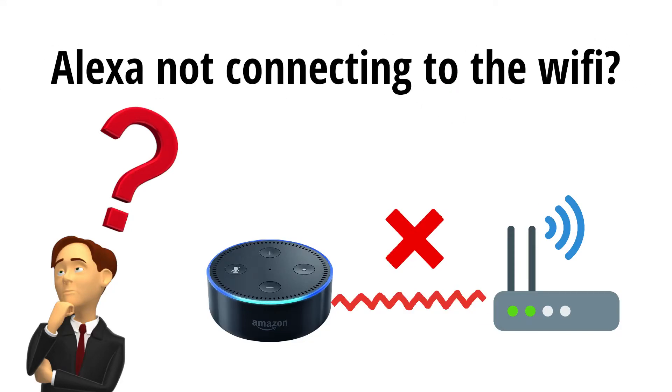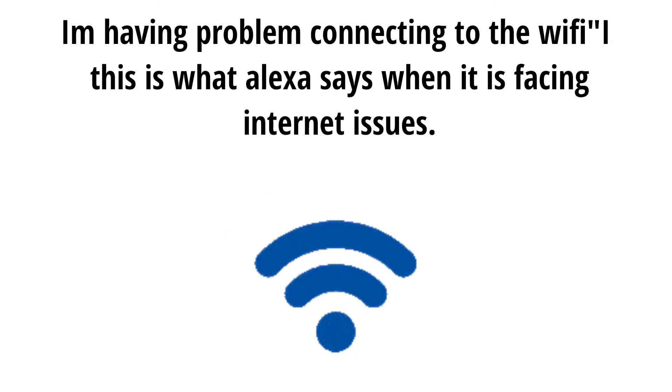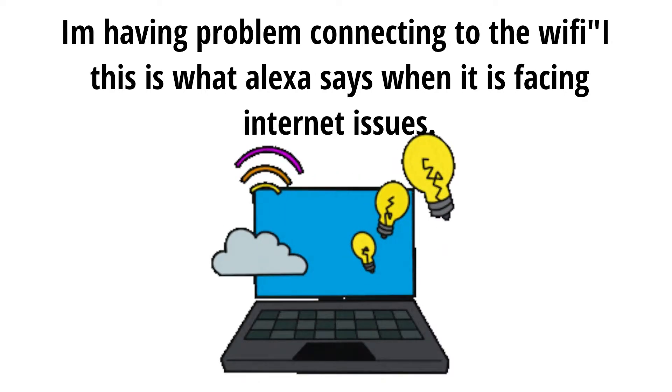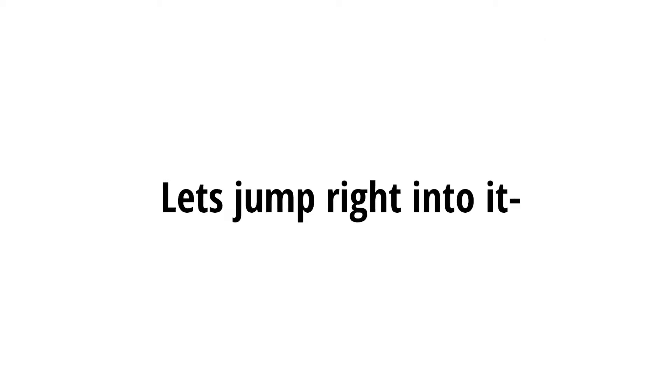Alexa not connecting to the Wi-Fi? Having a problem connecting to the Wi-Fi — this is what Alexa says when it is facing internet issues. Today we will troubleshoot the Alexa not connecting to the internet issue. Let's jump right into it.